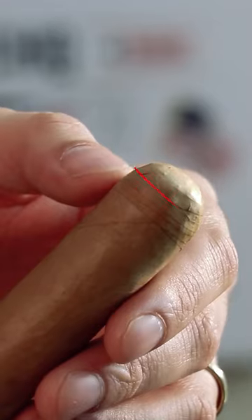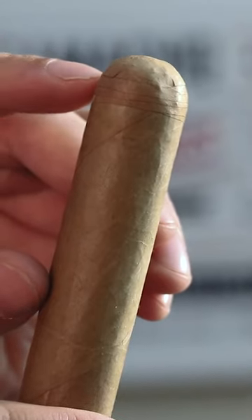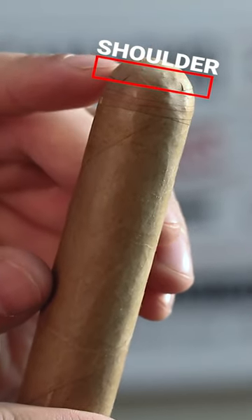If we look at this cigar, you'll see that it has four lines. That means that it has four caps. When it comes to cutting, you want to make sure that you stay above those lines and right around the shoulder, or just above the shoulder.